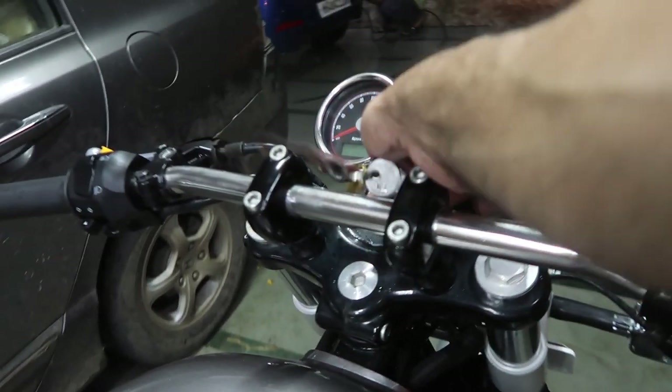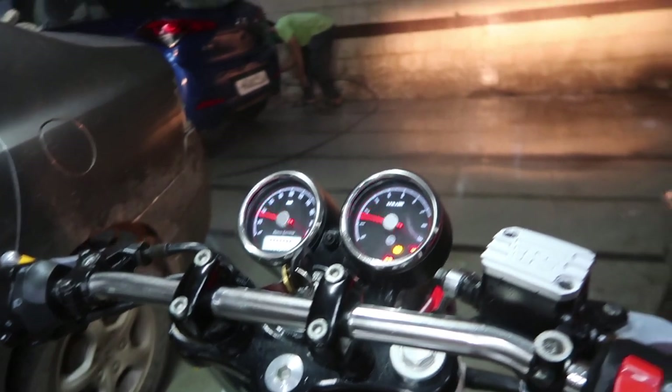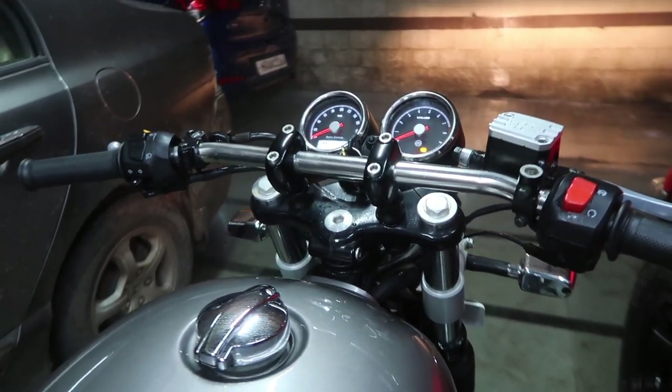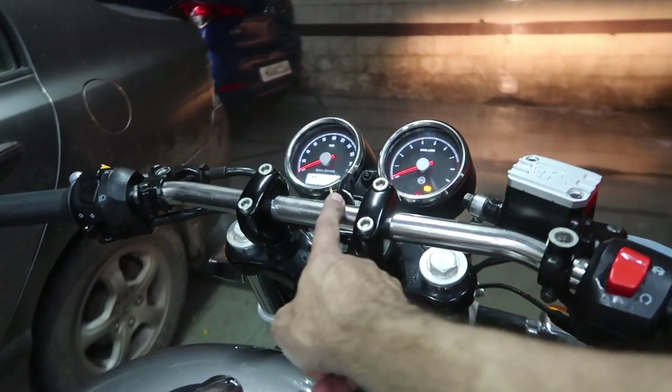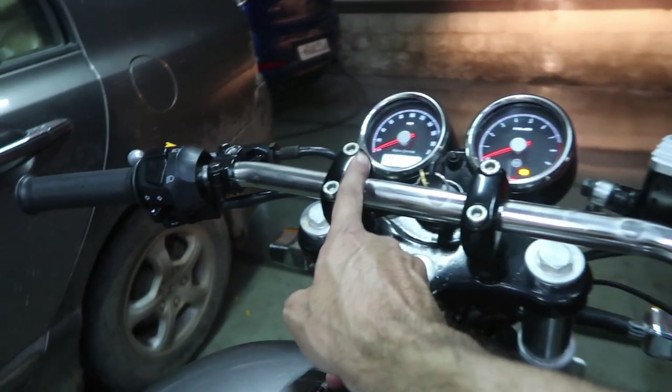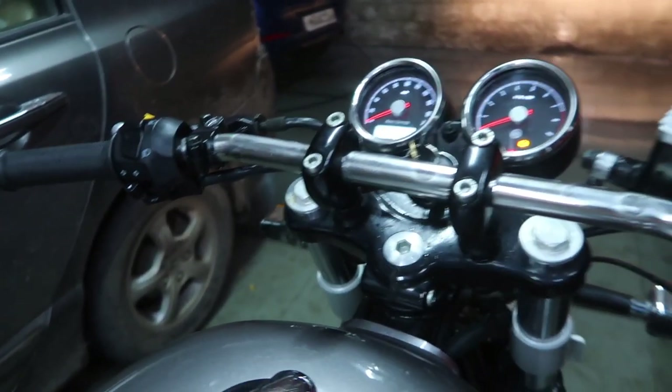Ignition on — the headlights are perfectly set. The handlebar has the advantage that you can add a mobile mount, a watch mount, or whatever you prefer to make your dash look more appealing. I think this looks like a roadster now and the feel is really nice — I'm enjoying it already.